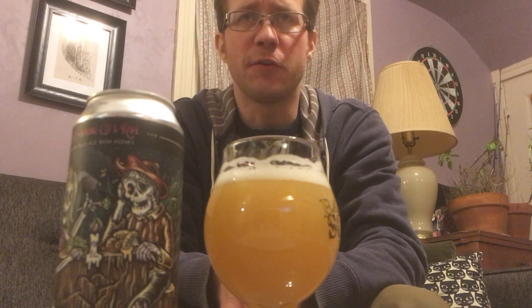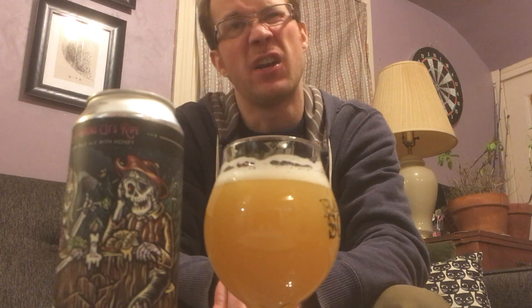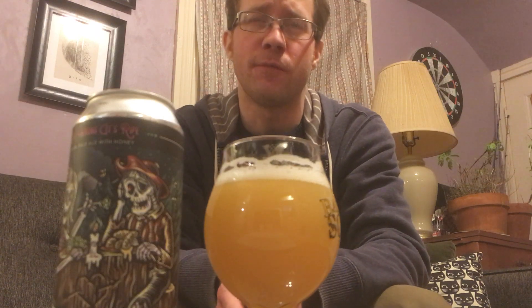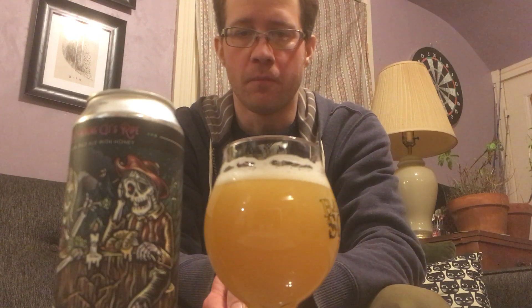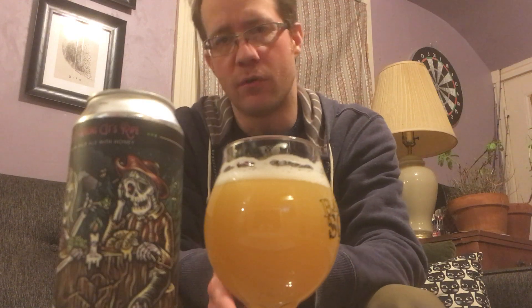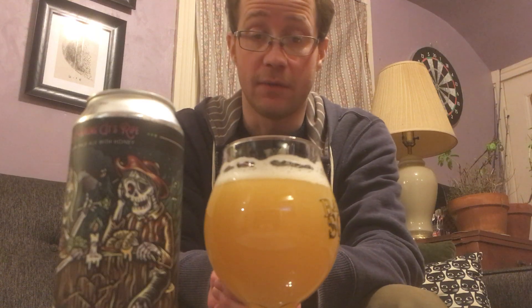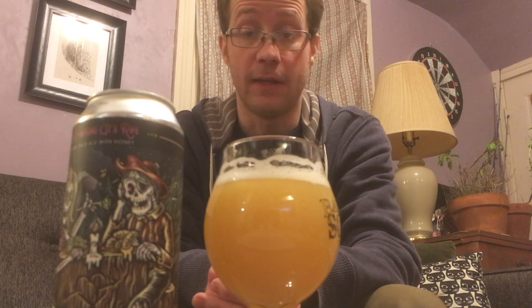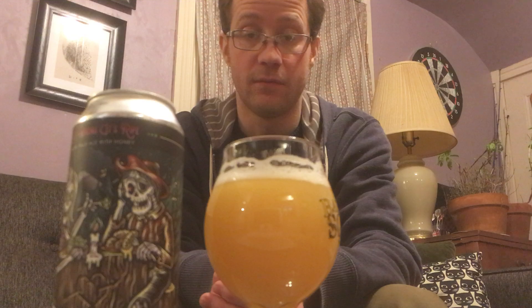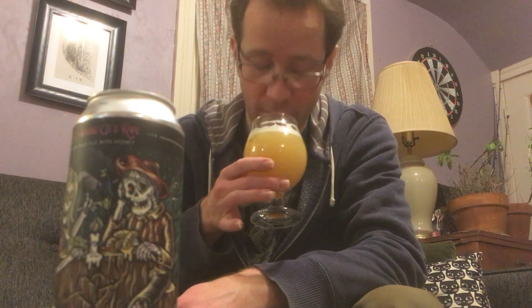The mouthfeel — it's a little spritzy, pretty sweet. I'm getting some honey notes even though it was added during fermentation and some of the honey was fermented out. It's not ultra soft and creamy. I'm wondering if their regular Ripe has a better feel than this, but this really nails the flavor — very tropical, lots of sweet orange and creamy vanilla notes.